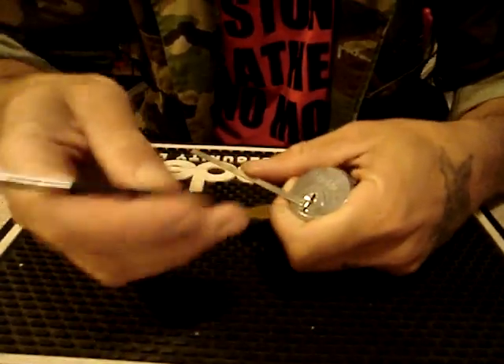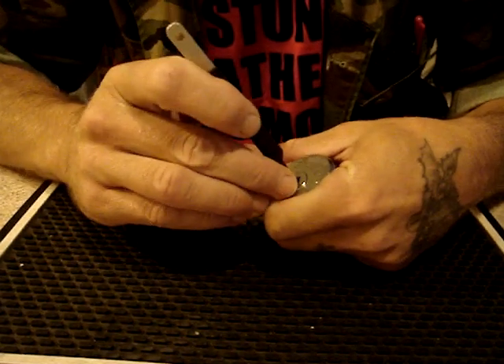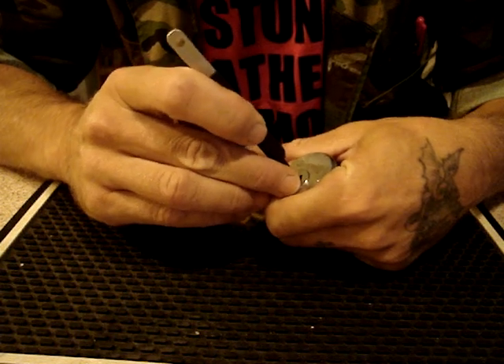Introducing LottoMax. The jackpot starts at 10 million and can reach 50 million. When it does, you can win Max Millions — additional prizes of 1 million dollars. LottoMax: live your dreams to the max.